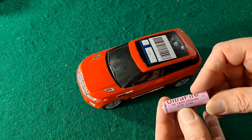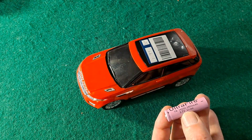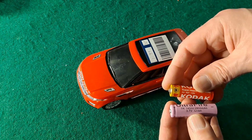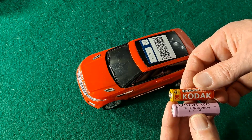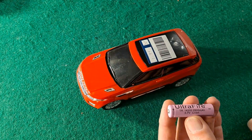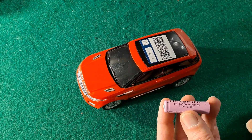This one's a 14500. The significance of a 14500 is it's the same dimensions as a AA battery. So you could fill your radio-controlled car up with these and blow it up basically.